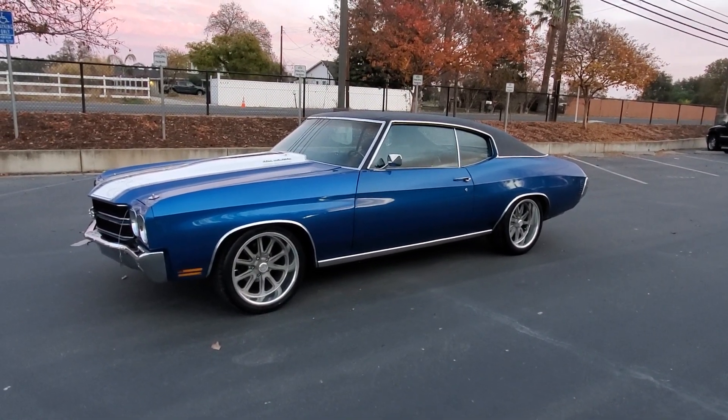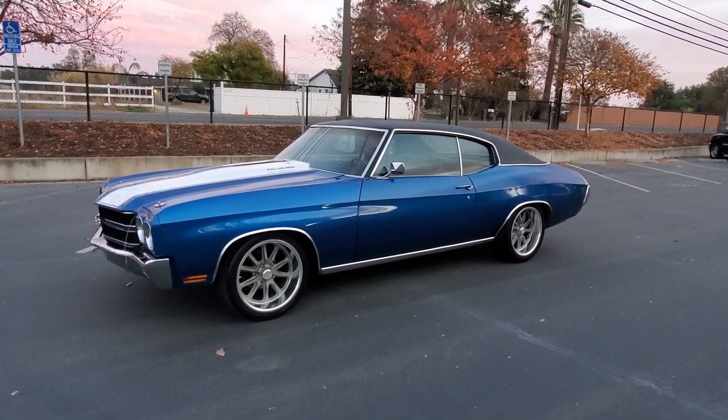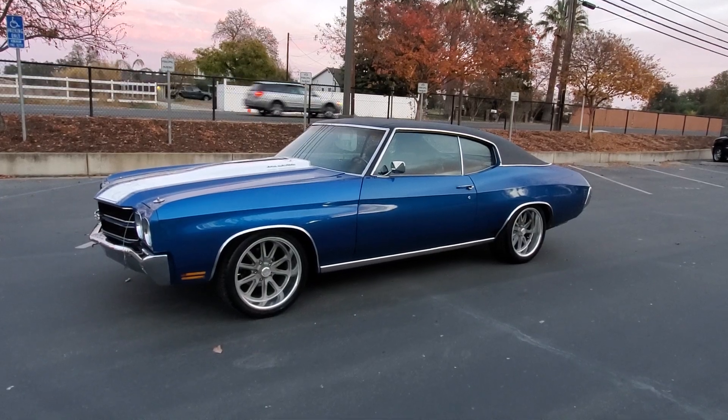Alright everybody, give me a call at 916-856-7931. Thanks.